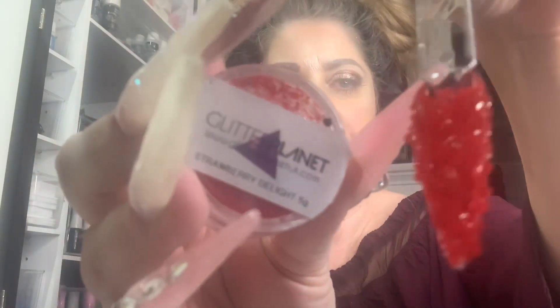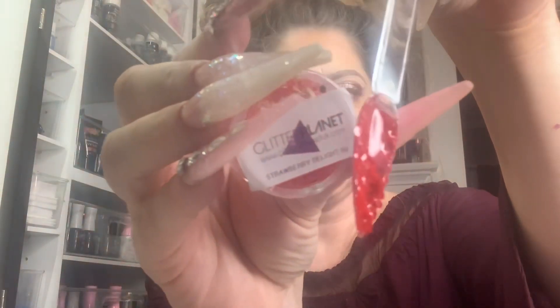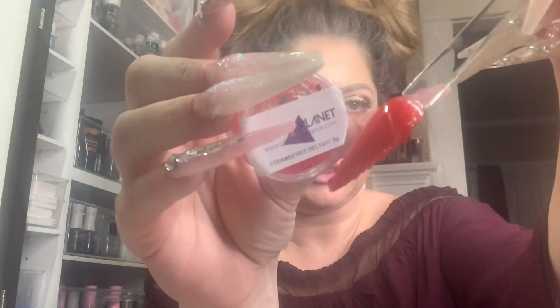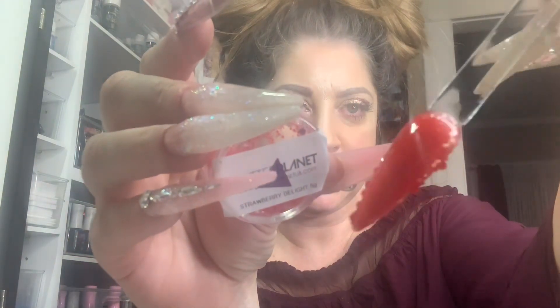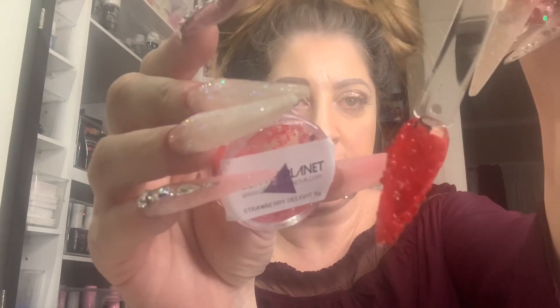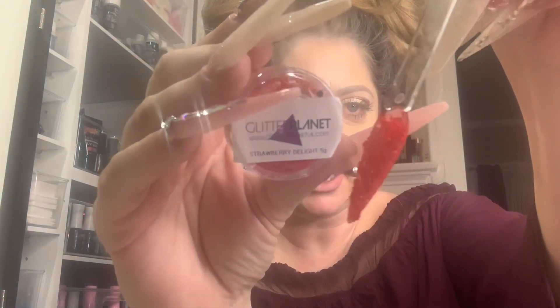This is Strawberry Delight. Look how gorgeous that is, beauties — it is stunning. Strawberry Delight, and these are just swatched on the clear stiletto ring pops by Glitter Planet.